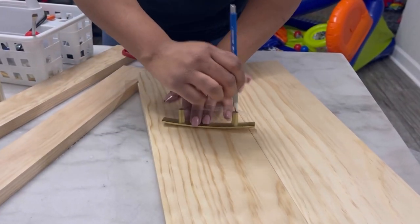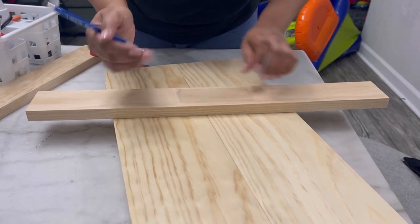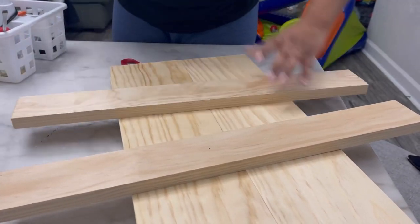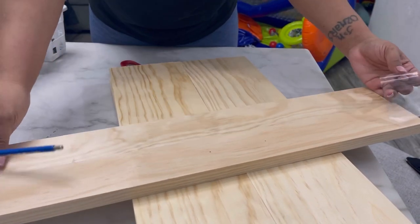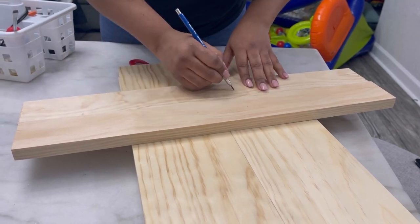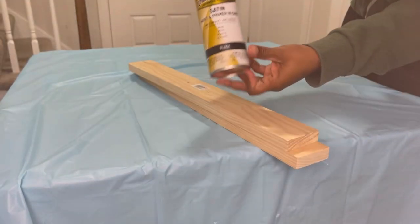In this step, all we did was use a piece of tape so we can measure where we need to put the holes — just so we know where to screw in the handles. You want to make sure you do it for both pieces and make sure they're nice and even. Then you place the tape down and make your dots, and use a drill bit to drill those holes.